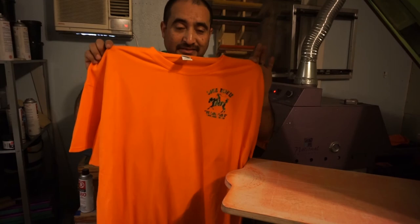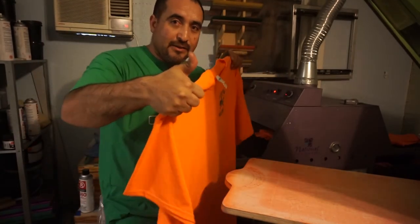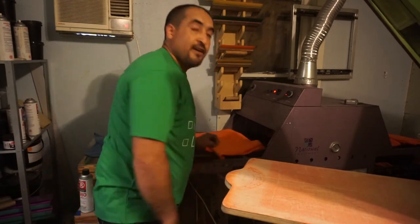Okay so there you go guys, they're all done, front and back, camouflage print. If you like this video, hit the little thumbs up, subscribe, comment and share and we'll see you in the next video, peace out. Thank you for watching.